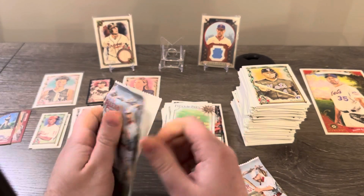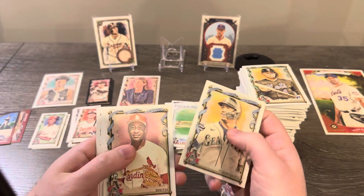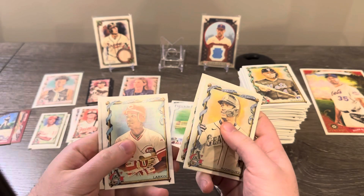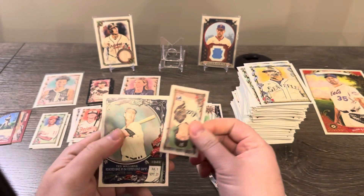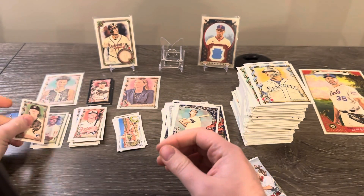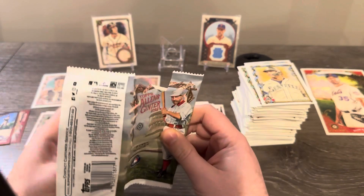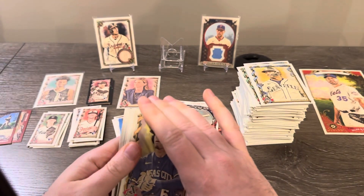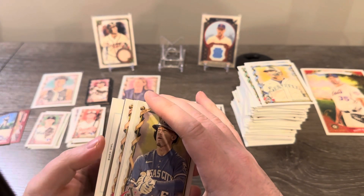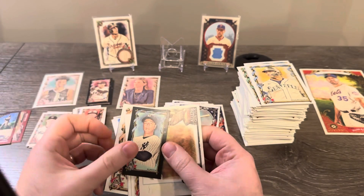This pack should be our last hit of the box. Let's see what it's going to be. I can't tell yet — oh, I think it's going to be an autograph! I'll put it to the back here. Get the mini too. Oh, another black border of Correa — that's actually a high number.